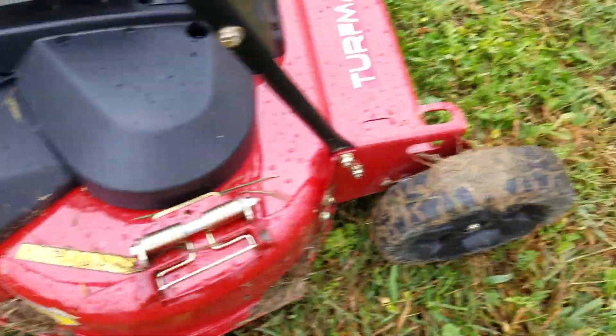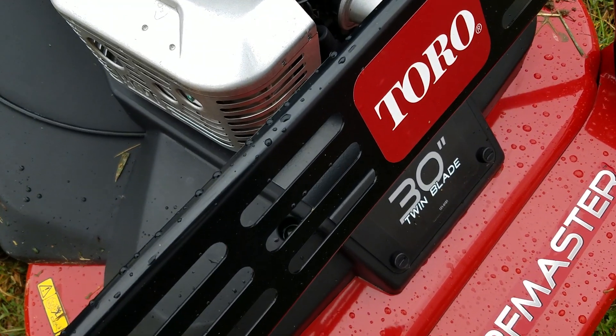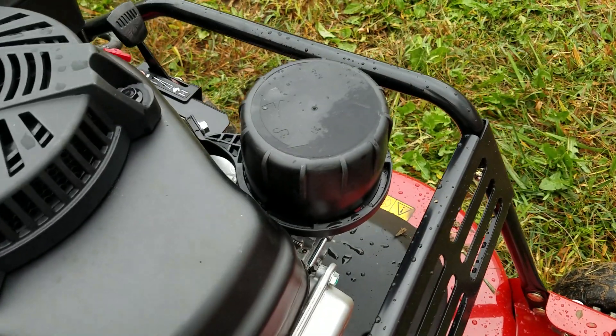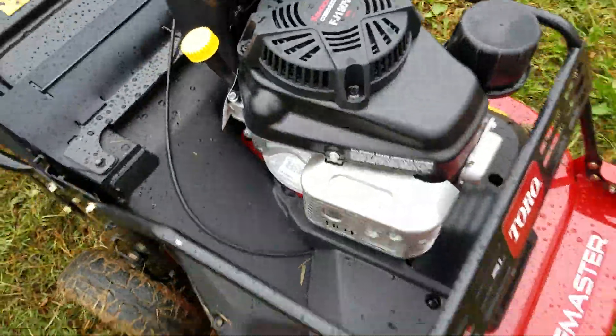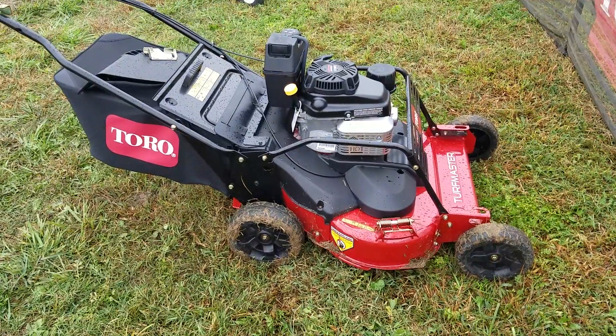It looks like it handles the mud pretty good. You got this nice bar here, engine guard type thing, screw-on air filter, got your throttle — Toro Turf Master.